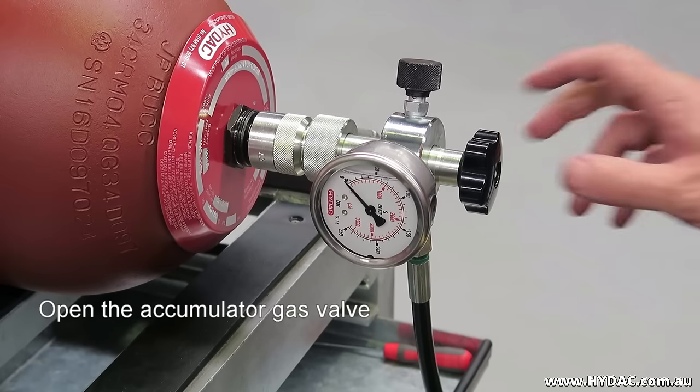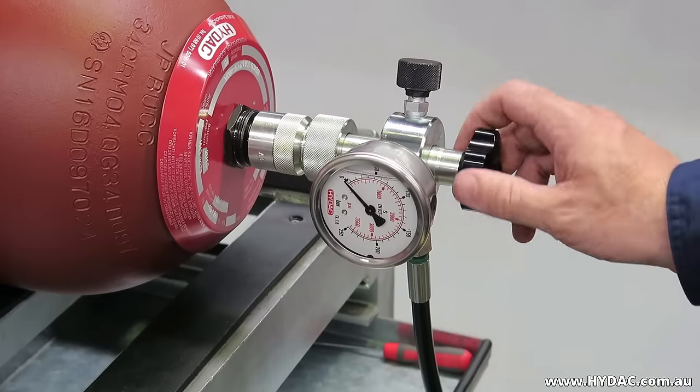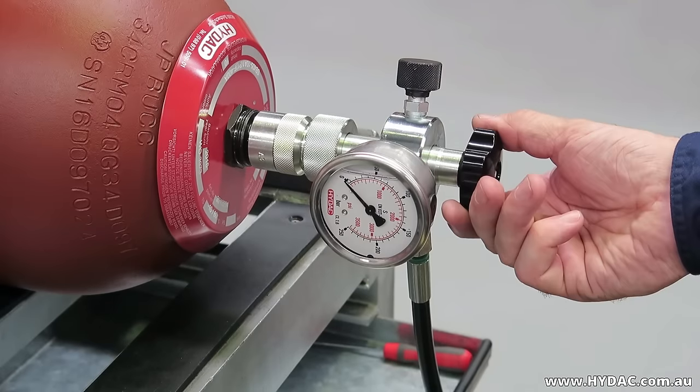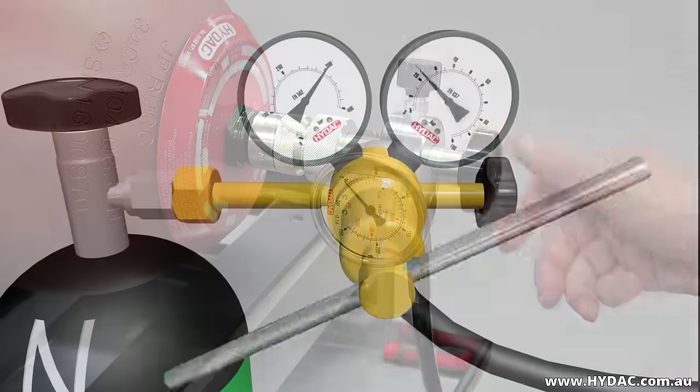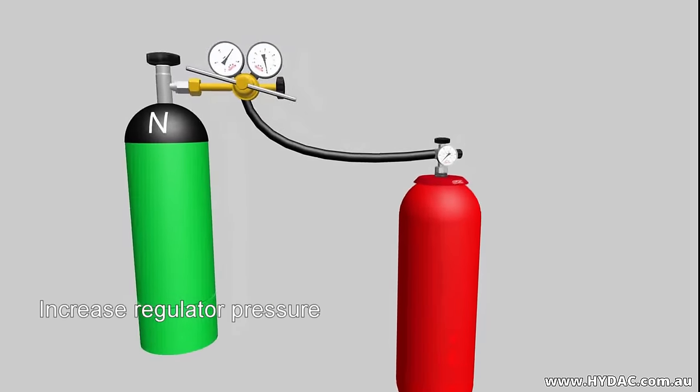Turn the main spindle of the charge head clockwise until you feel a resistance to movement. From this point, back the spindle off about one quarter of a turn. Begin the gas flow from the bottle to the accumulator by slowly raising the pressure at the regulator.